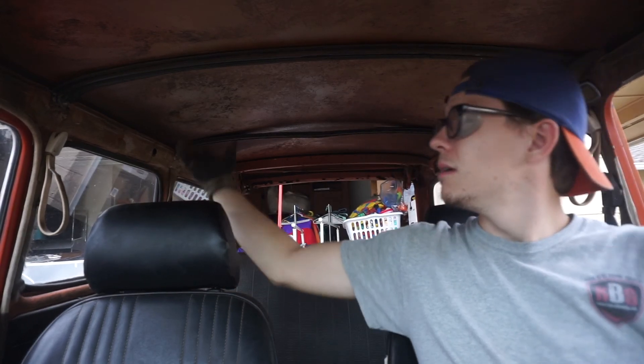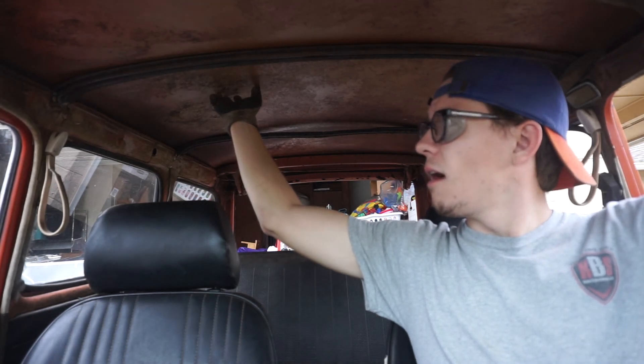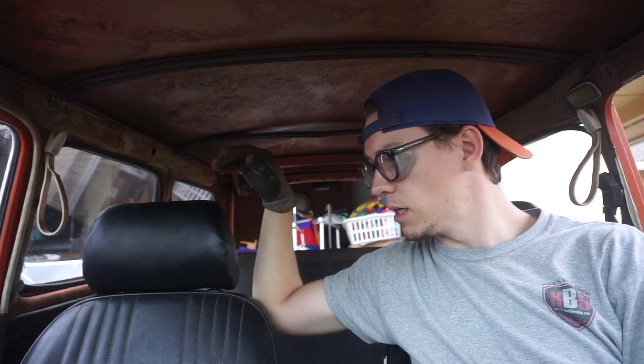Welcome back. You've come back. It's good to see you. What do you mean I'm not talking to you? I am talking to you. We're back with the old square back. Back with the square back — I like it, I'm going to keep it.